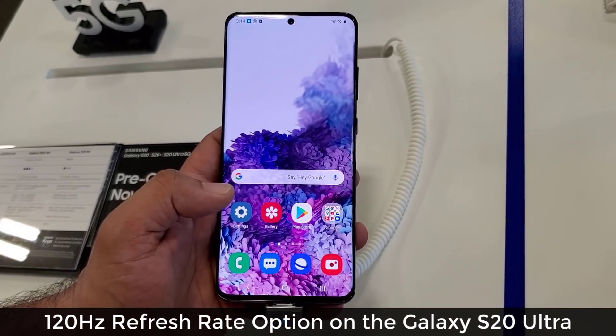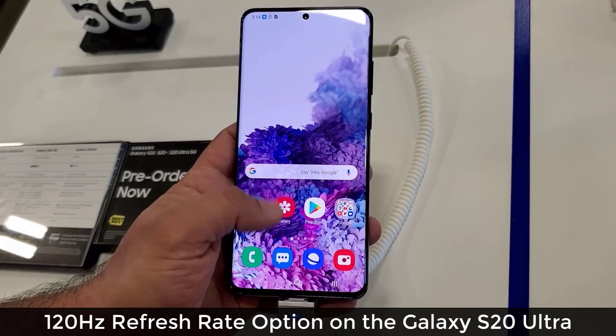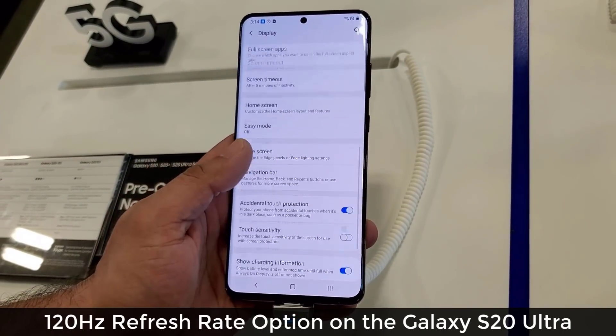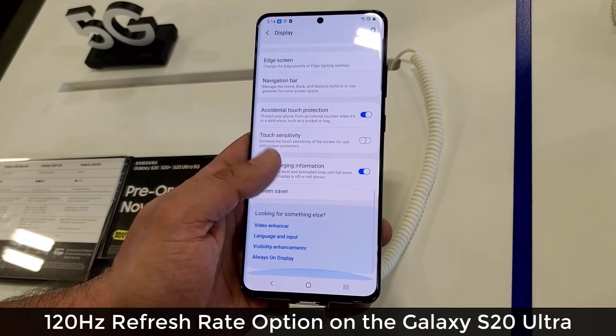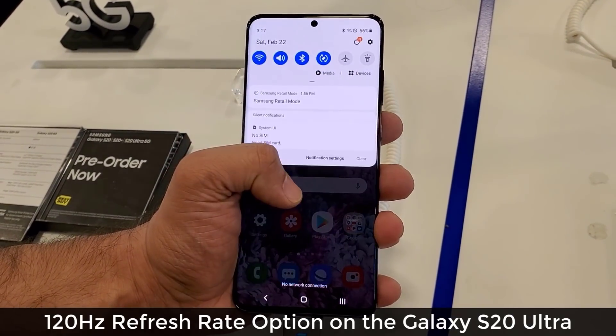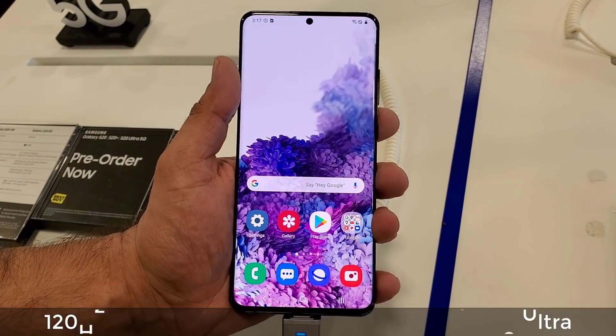Hey guys, Sock here from Socky Tech, and in today's video I will show you the 120Hz refresh rate option on the Samsung Galaxy S20 Ultra that I'm holding in my hands right here. I want to go inside the settings and toggle the actual setting to show you the full details, so let's dive in.